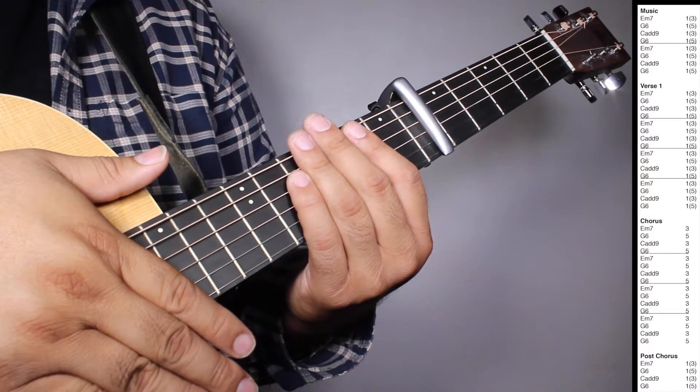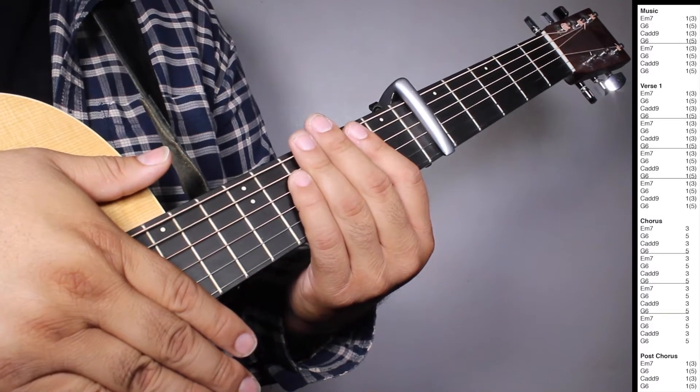So let's play — verse 1, chorus, and post-chorus all together.